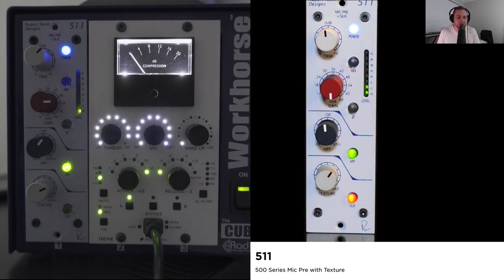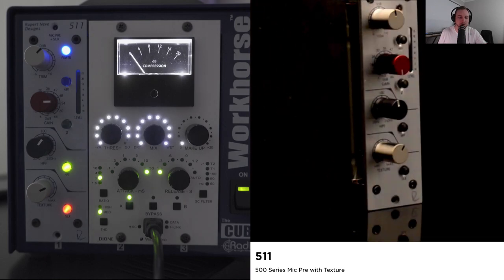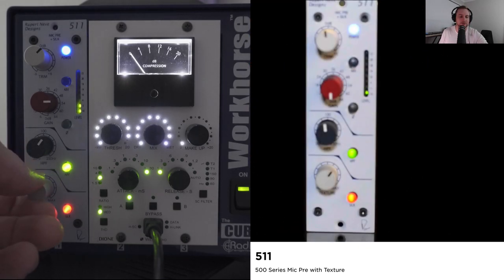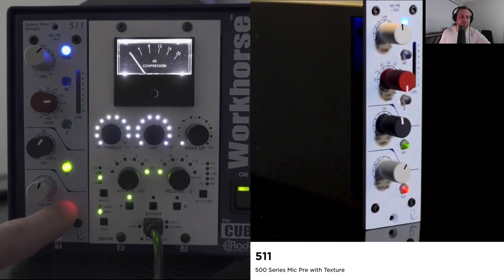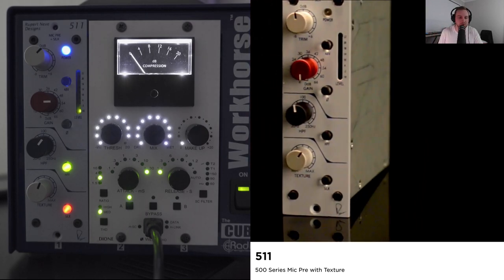If you can see on the screen now, I'll hit the button right here and that adds Silk to the signal. What they call Silk is really just harmonic distortion — a pleasing harmonic distortion that adds character to your signal. That's full Silk there by the way. If you don't want Silk and want more of a clean signal, you can have that. But you can have Silk there as well to add additional harmonics to your signal.